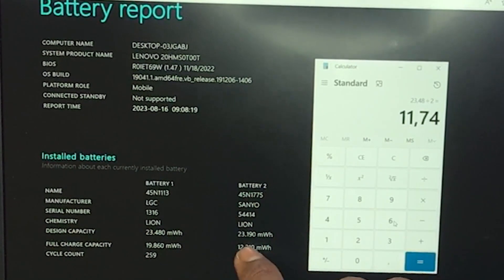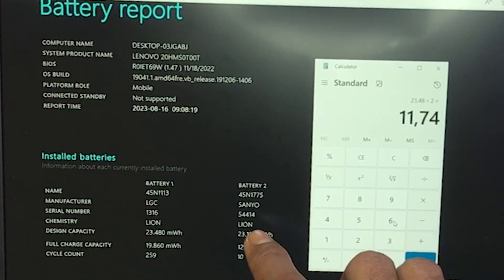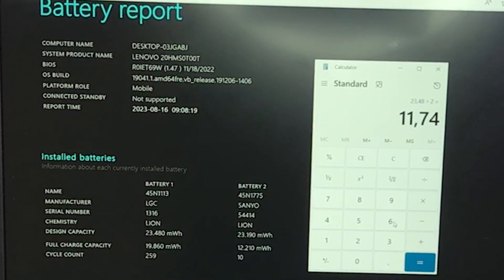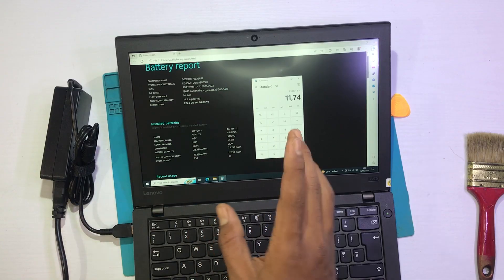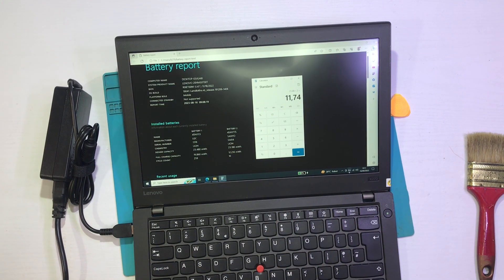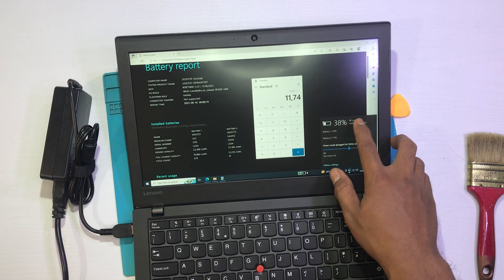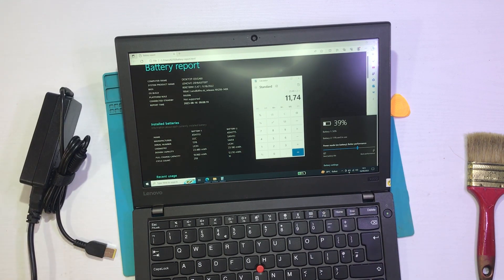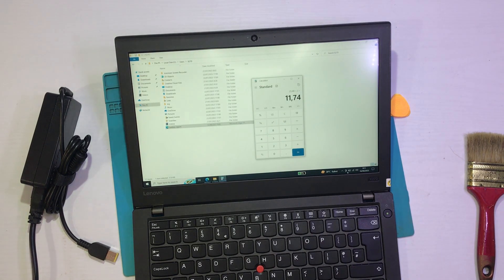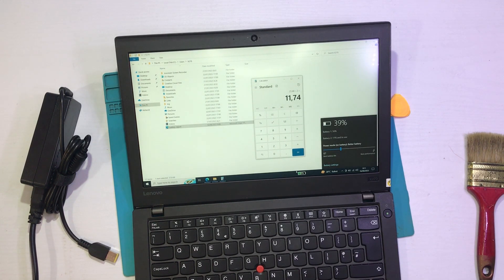Dan untuk ini yang baterai 2, dia sudah mungkin di angka sekitar 60%-an. Jadi ya mengurang untuk baterainya. Maka mungkin cukup agak boros yang baterai 2 — baterai 1 cukup lumayan. Dan ini total baterainya dia sekitar estimasi — nanti kita coba cabut dulu — dia penggunaan berapa persen ini — 39% — nanti kita coba dulu. Dia biasanya mendeteksi kemungkinannya.